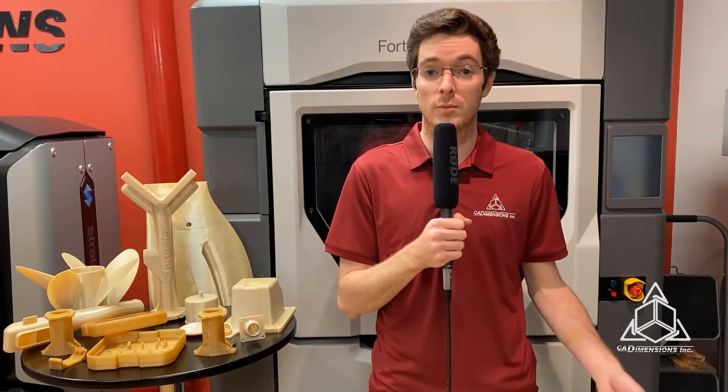Ultem 9085 certified grade meets stringent test criteria and retains traceability for the aerospace industry. Certificates of analysis document test results and identification for both raw material and filament to match filament lot numbers to raw material lot numbers. This allows traceability from printed part back to raw material.